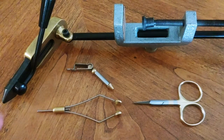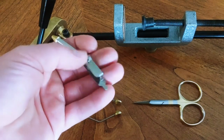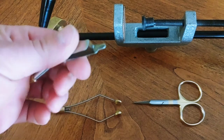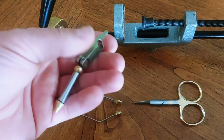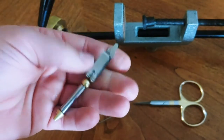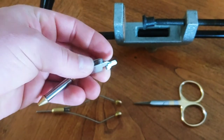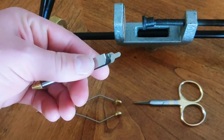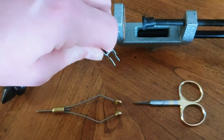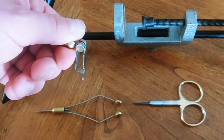Those are the three must-haves. The fourth thing is a pair of hackle pliers. For a long time I just used my fingers when trying to wrap little feathers and small pieces of material around the hook — I don't have huge hands so I was able to do that pretty effectively. But it's definitely worth getting a pair of hackle pliers. You just clamp this on the end of a feather and then you're able to easily rotate it around the shank of the hook.